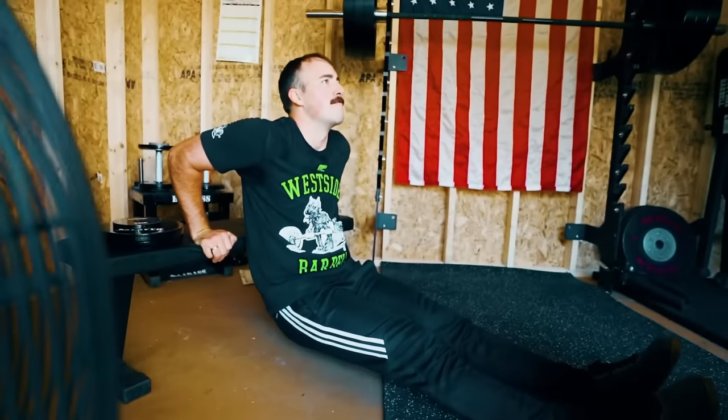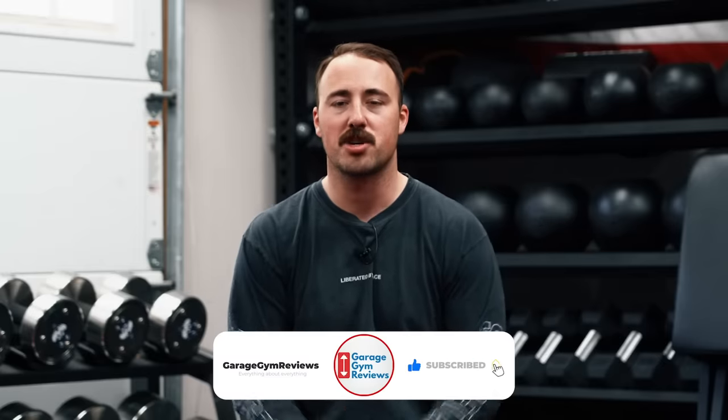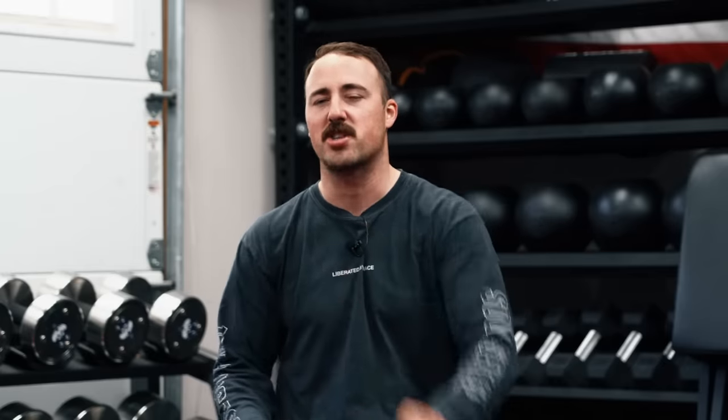Those are some tips on how to build a budget home gym — overarching tips I've given over the years. I hope they're helpful to you. Let me know some that you think you'd like to add to the list and we'll include them in a future video or on the site. We appreciate you guys, thank you for watching, we'll see you next time.